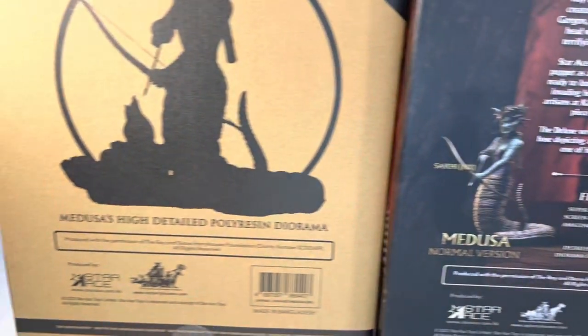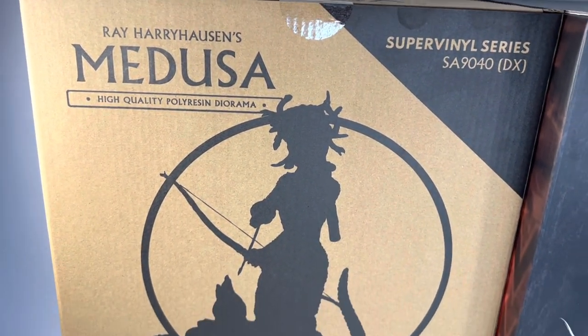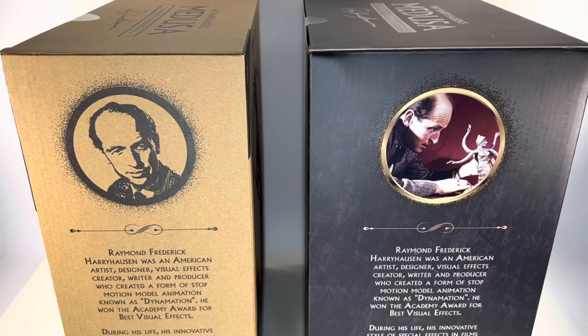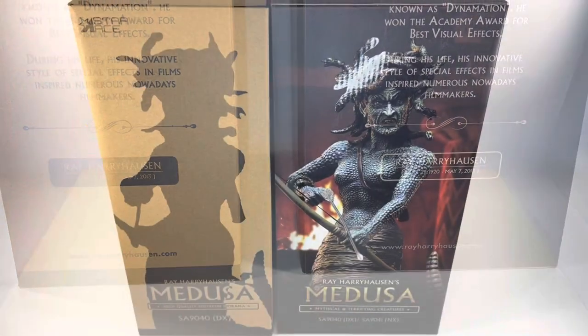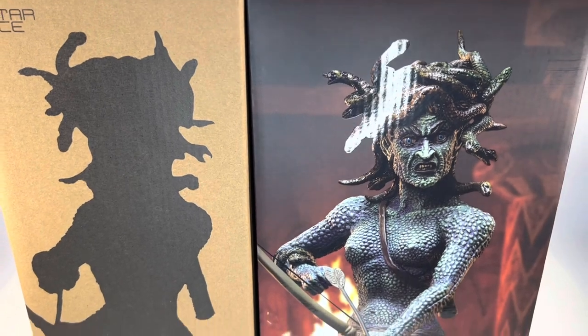Apart from this diorama, which is over here, you can have a look at that — looking super cool. Here's a look at the side of the packaging. You can see it says Raymond Frederick Harryhausen, and there's a write-up down there too. And this side of the packaging is where it really, really shines — just look how epic that looks.